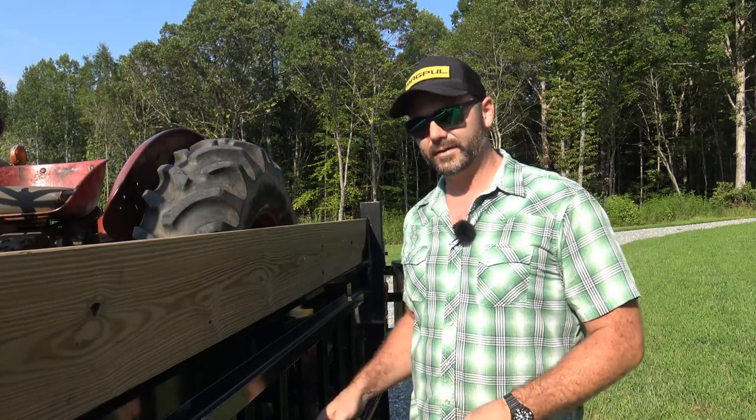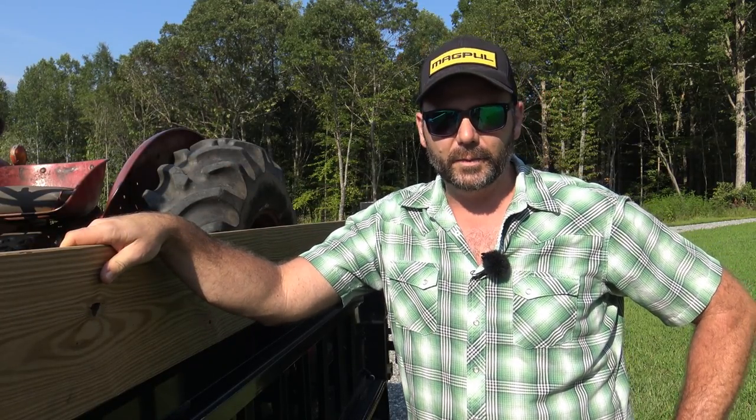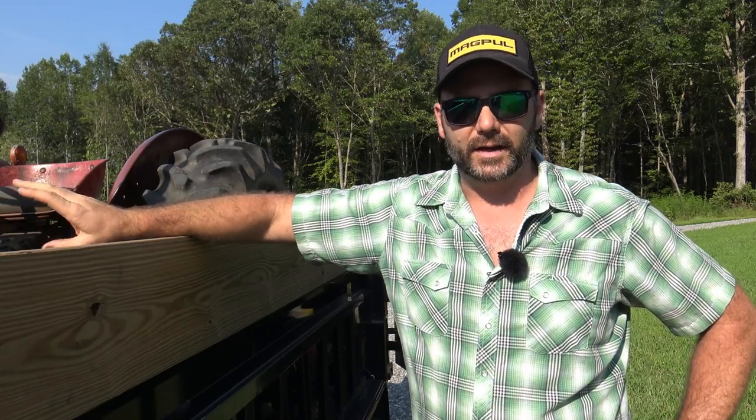Hey guys, it's Josh, Sturney Ridge Farmer. Today we're going to be working over in the field here. I had the guys that are doing my timber run me off a big old pile of wood chips. I'll show you what I've been doing with them so far. We got our Massey Ferguson 135 back from the tractor repair place once again.